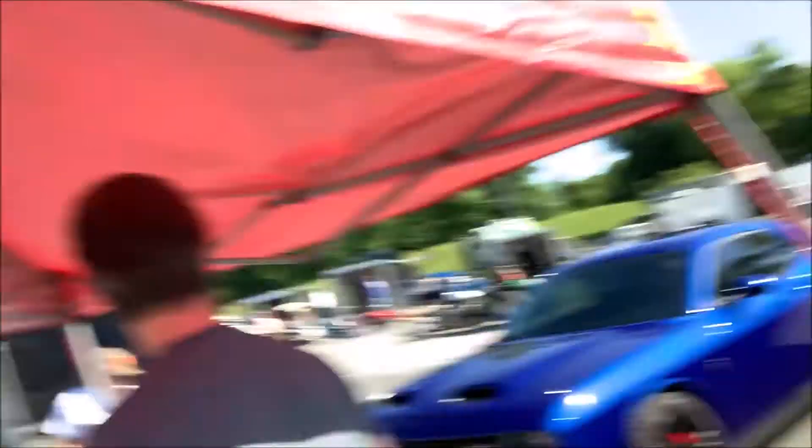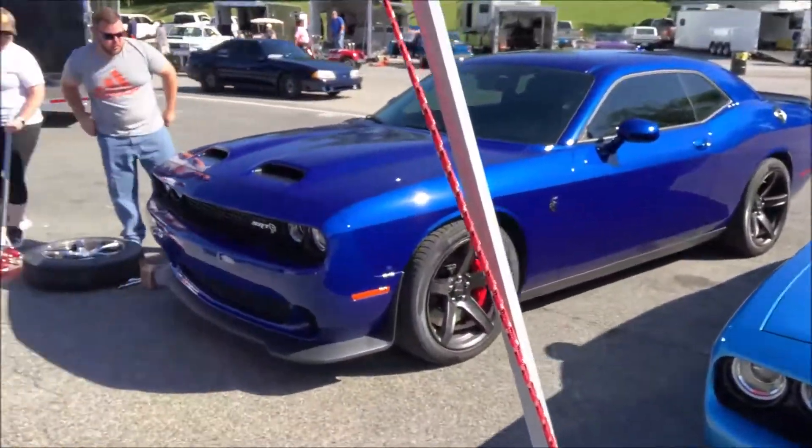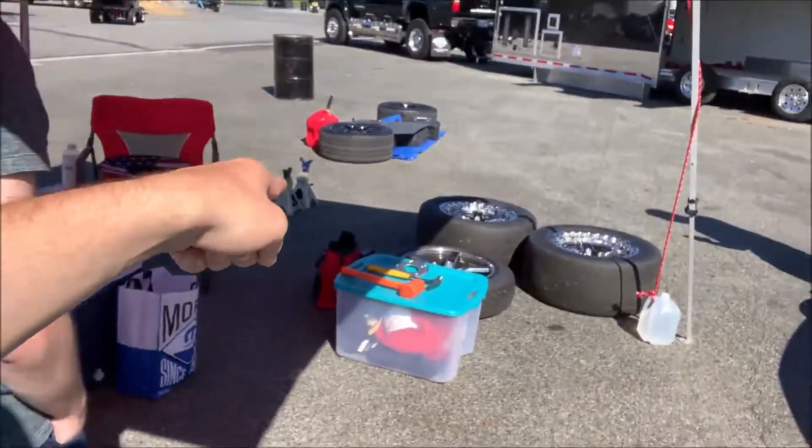We are at Cecil County Dragway. I am here with my buddy Tris — he's got a Hellcat Red Eye — his girlfriend Amelia, and my buddy Corey. About to get the drag setup onto the Red Eye. It's a little cooler today than before, so he might actually be able to get a better time. We'll see what happens — here soon we'll go ahead and get some racing footage.